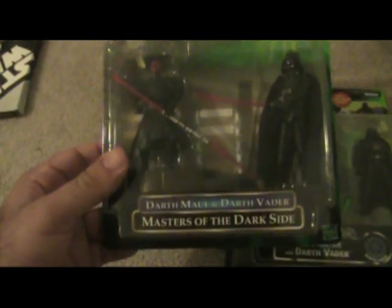Real quick, here's a couple of deluxe figures. This is Darth Vader, the Power of the Force with Gunner Station. And then this is from the Power of the Jedi figures line — this is Darth Vader and Darth Maul, which is a really cool set.